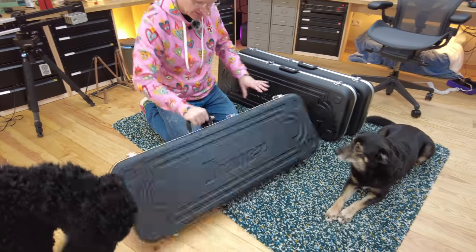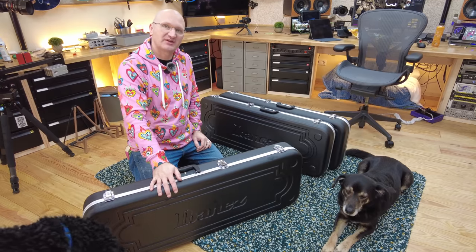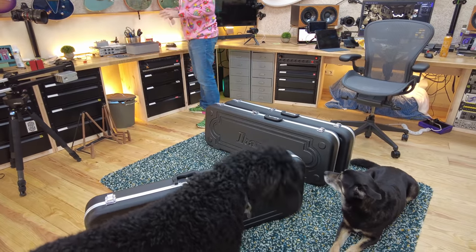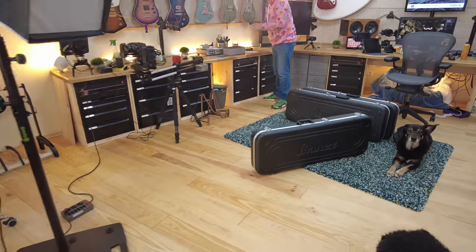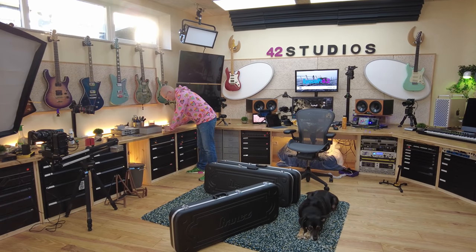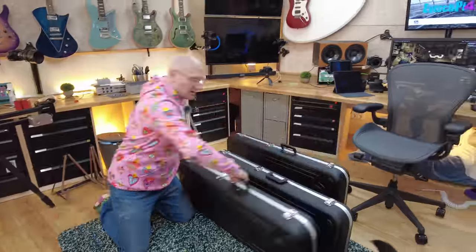Are these cases labeled? Leslie, should we label the cases? We probably should. Oh, there's the piece of paper. Can you tell me what the model number is? AZ PBM. Okay, let me put that in here. Next.